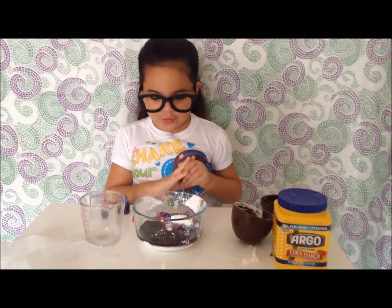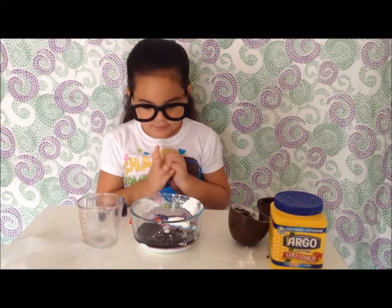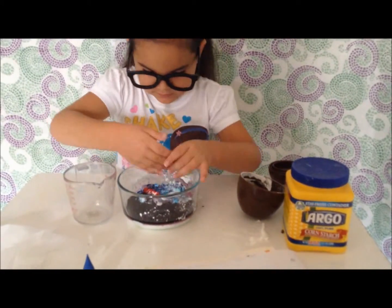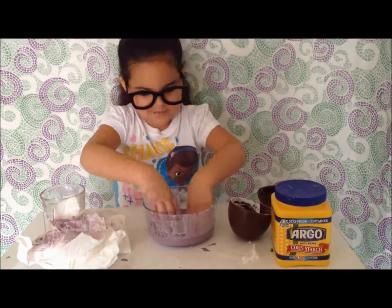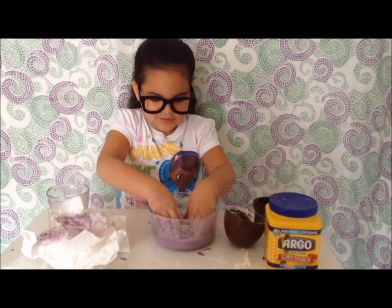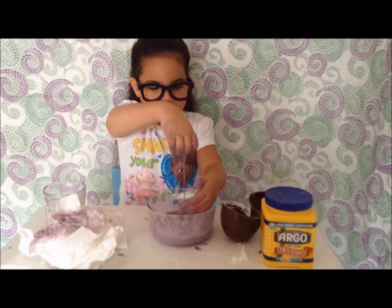Next, use your hands to squish the water and cornstarch together. This experiment is better if you just use your hands. When I put my hands in it and I'm squishing it, it feels really gooey, but then when I lift it up, it feels liquidy again.